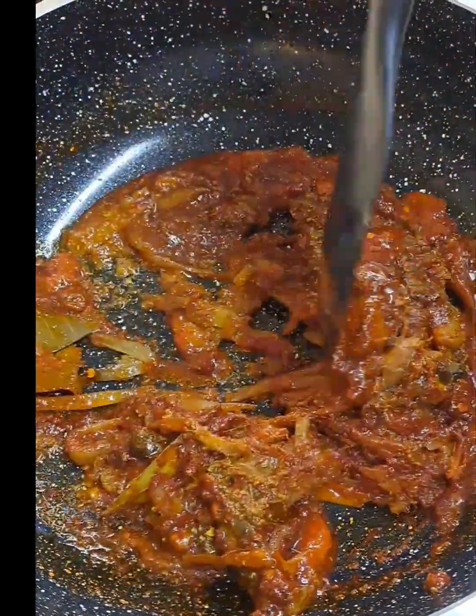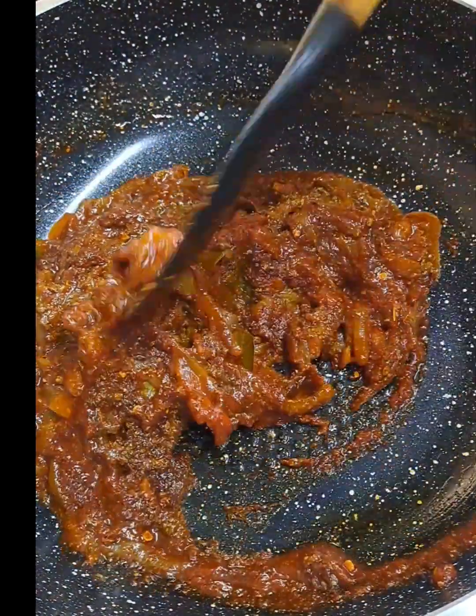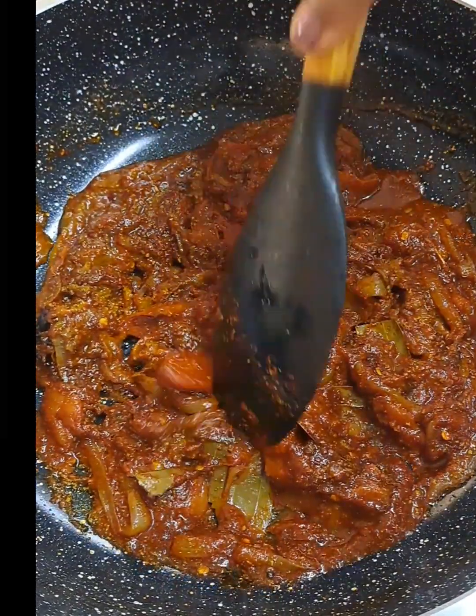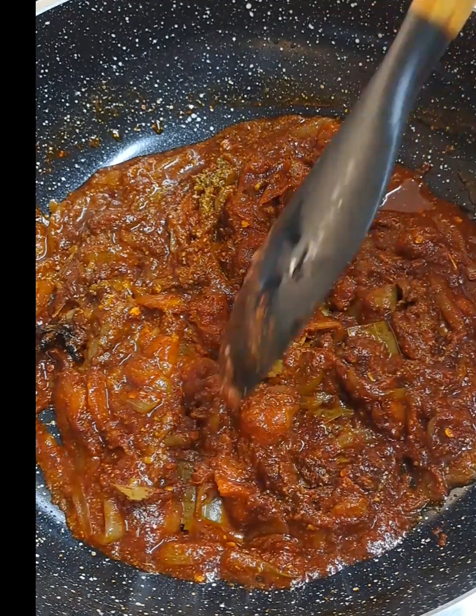This is actually my first time using another spice brand because I don't really like changing my spices. But let's go ahead and give it a try and I will tell you exactly how this curry was.